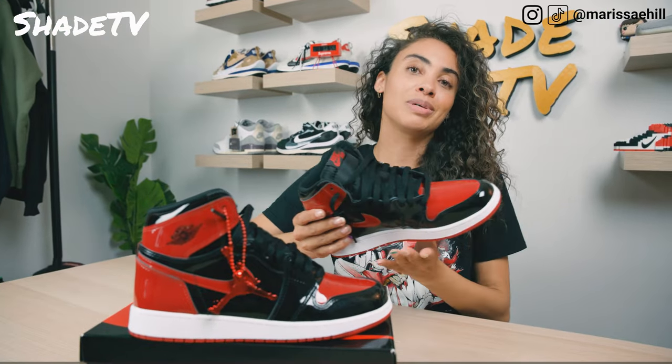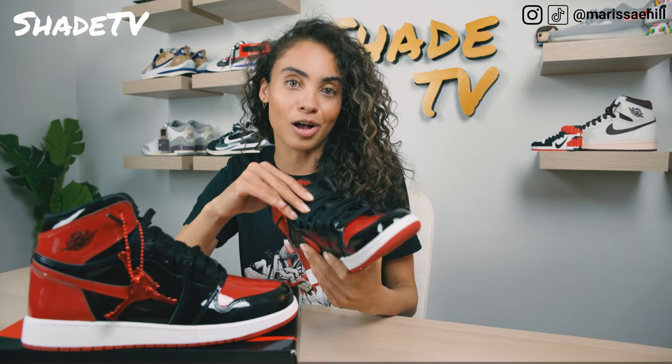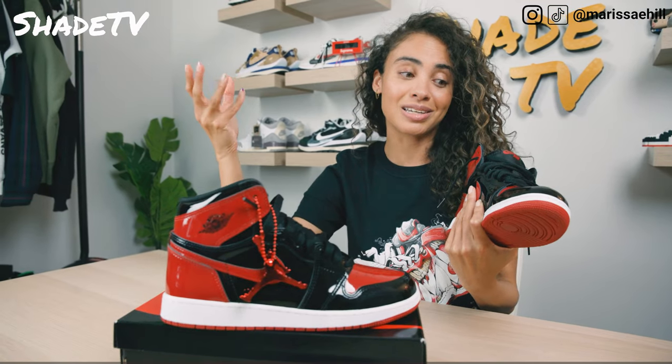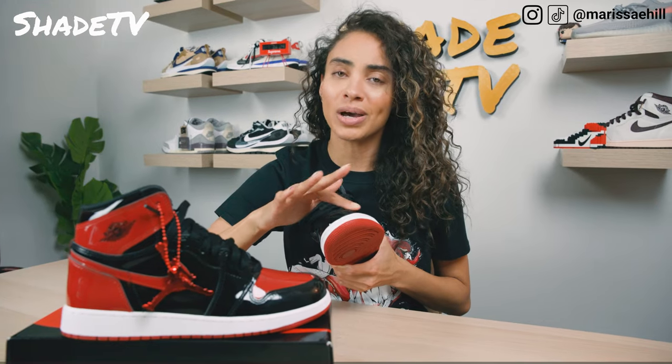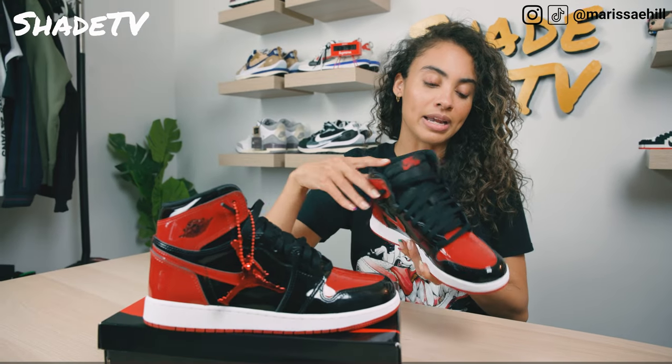I'm obsessed with this. You've already seen me do the Jordan High in the gold and black patent colorway, and I'm obsessed with that because of Cassie. And obviously it just makes me more drawn to this one as well, and that's the fact that this is the famous red colorway. I love it so much — it just hits the light, it's so shiny. And I know for a fact that I'm not going to get this shoe dirty. You get a little mark on there and you just kind of wipe it off real easy. We've got the red toe box here with the black on the front of the toe and that nice patent leather.